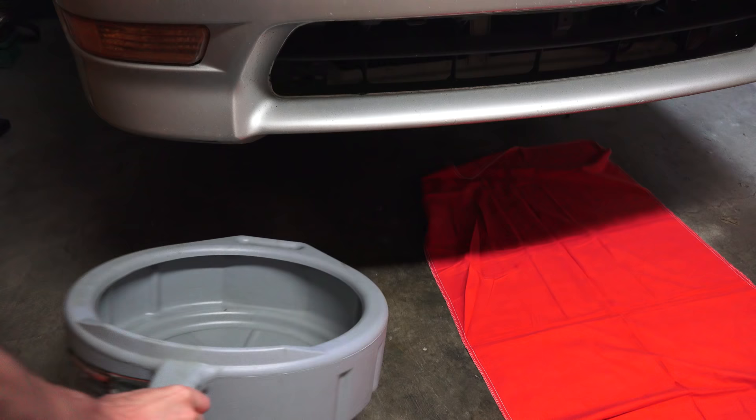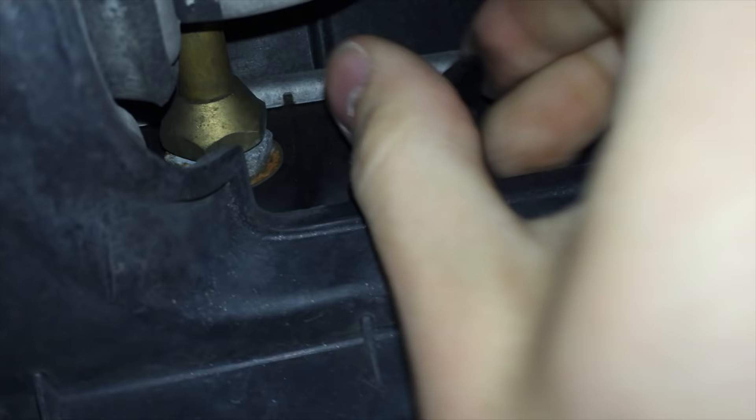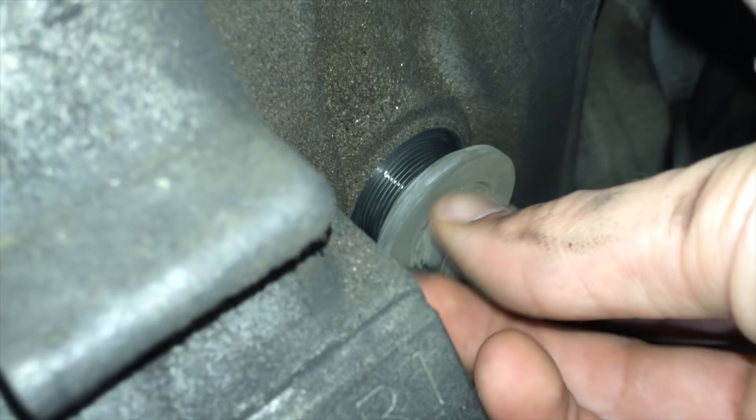Place a container underneath the radiator and loosen the drain plug. This will typically be on the left or right side of the radiator at the bottom. Allow the coolant to drain. Next, move your catch pan underneath the engine and remove the engine drain bolt. This removes any coolant that was stuck within the engine block as well as the heater core.